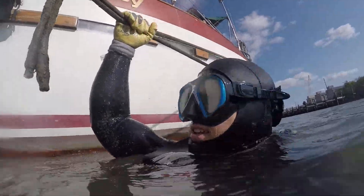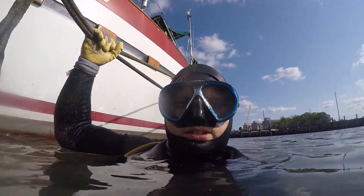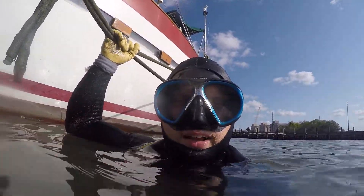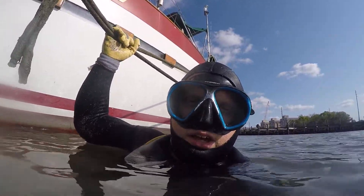I have just cleaned the port side, and I'm going to take you down and show you the difference between the port and starboard side. So this will be a comparison video of the port and starboard side. So let's go down — remember that I cleaned the port side and I'm going to show you the difference. So here we go.